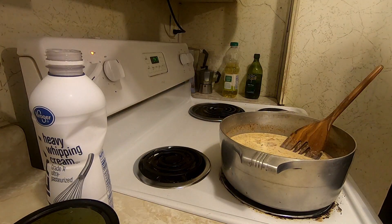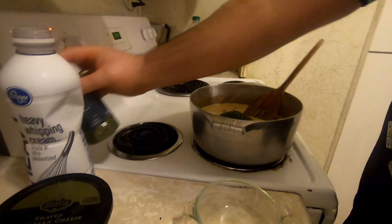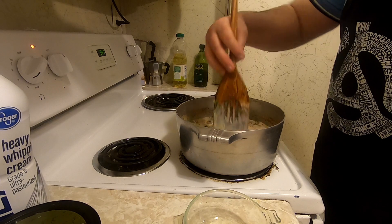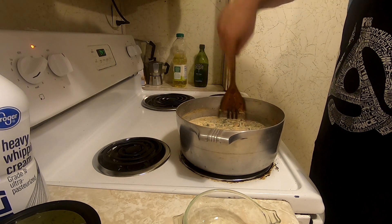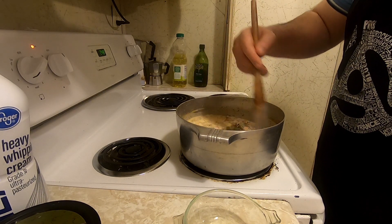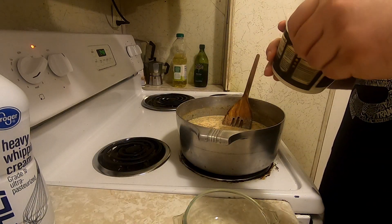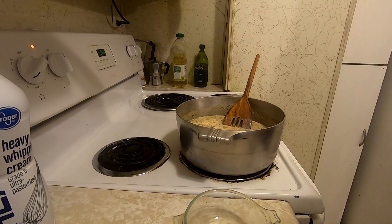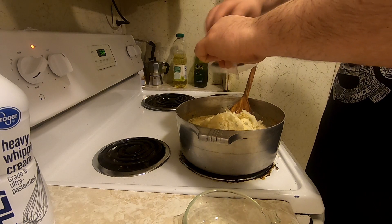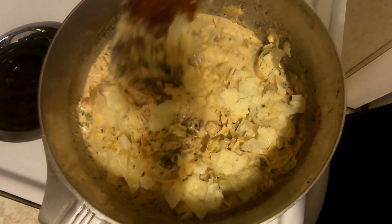I'm going to turn up the heat just a bit — I want it to get to a simmer. Going in with the parsley. A lot of Italian food does pop up in Cajun and Creole cooking; there's quite an Italian population in Louisiana in the Cajun country, so there's a lot of Italian influence in a lot of the foods. There's also a lot of German influence too. I got this stirred up pretty good. Now you can see it's already turned pink from the spices.